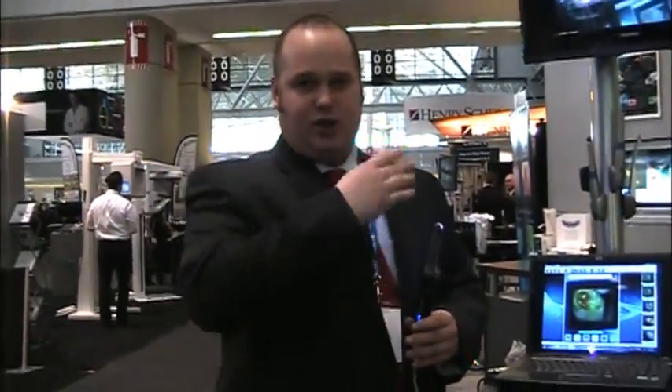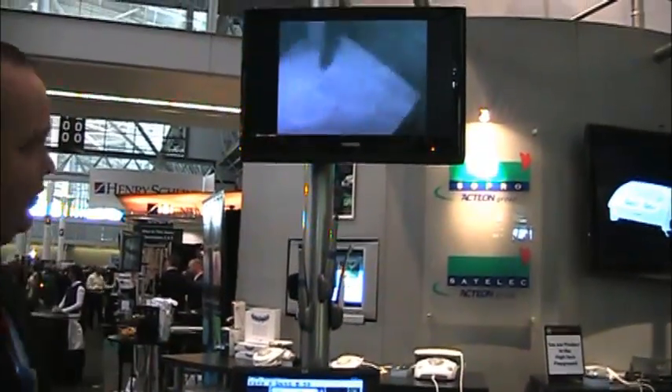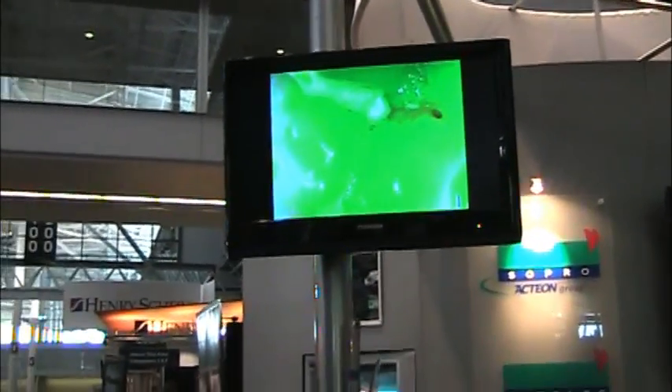On the screen here you can see that we're able to detect decay around leaking sealants, around leaking amalgams, and interproximal decay — things that other caries detection devices cannot do. This gives you the ability to not only improve your clinical skills, but also patient education, case presentation, as well as your presentation to the insurance company.